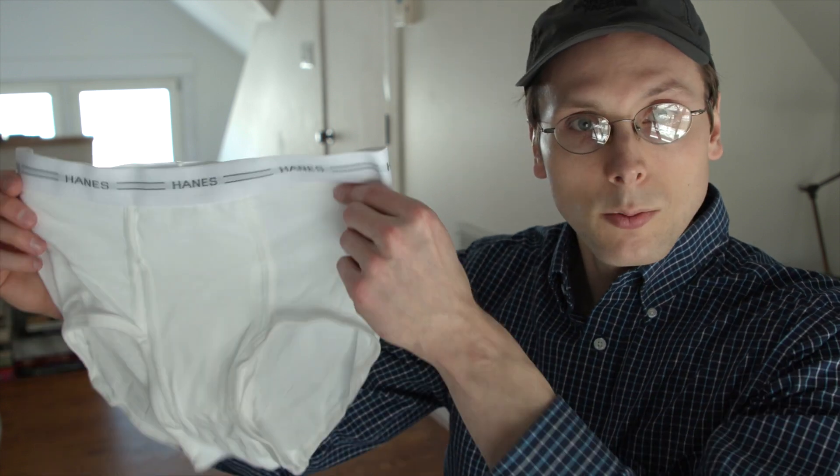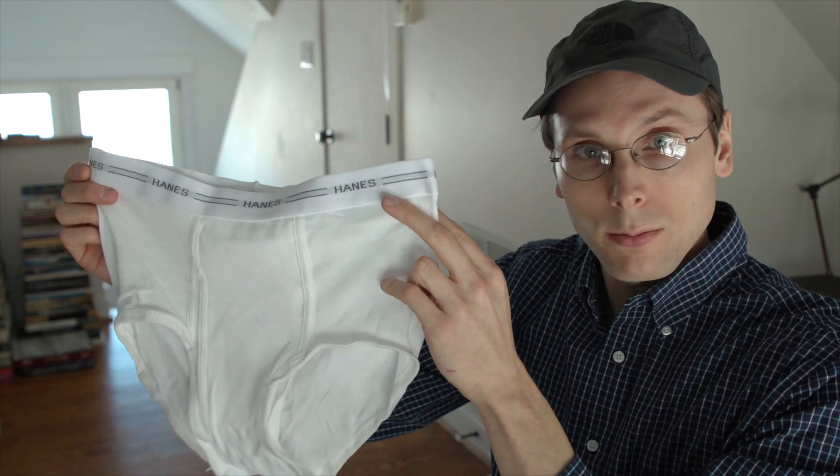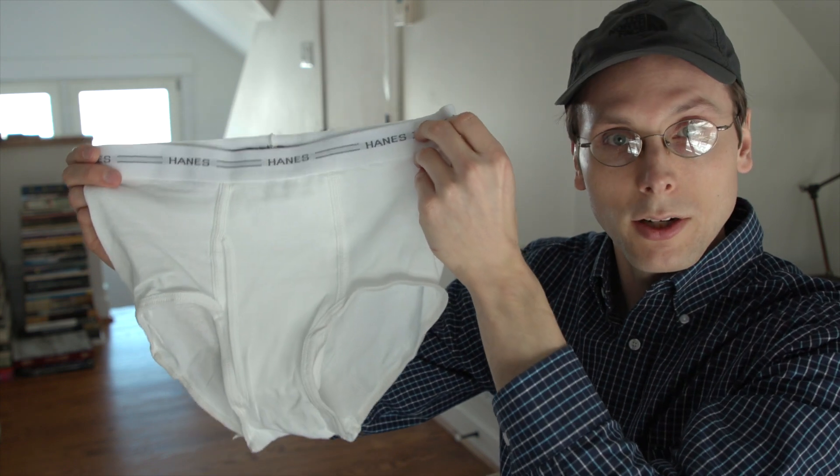I pretty much take them off all the time by myself with no help, so I'm a pro at this point. Now underwear comes in all shapes and sizes, but today we're gonna focus in on the classic, a pair that's known as men's white panties. Before I go over how to take them off, quick run through of the parts of the underwear: upper part, and then you've got a lower part.